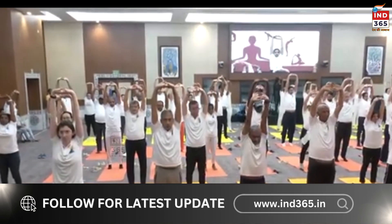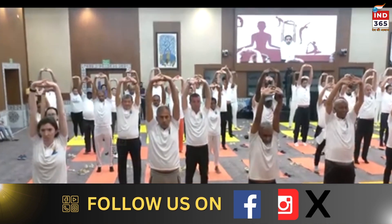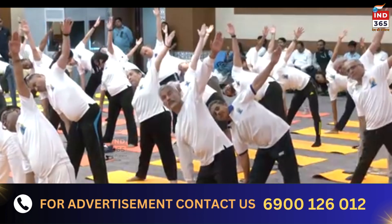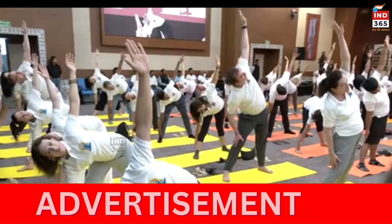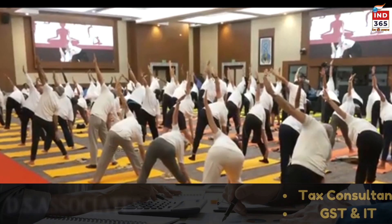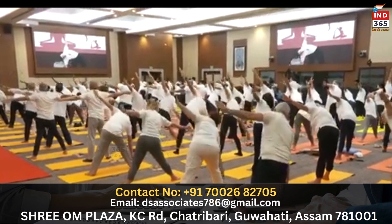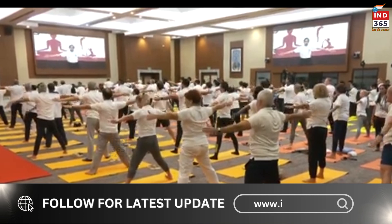Deep breaths — breathing in and breathing out. Very slowly bring your hands back, exhale release. Try to keep your hand on the knee and extend your left arm up to the sky, to the ceiling. Staying here for three breaths — one, go easy, two, no stress in the neck please, and three. Slowly inhale and come back.